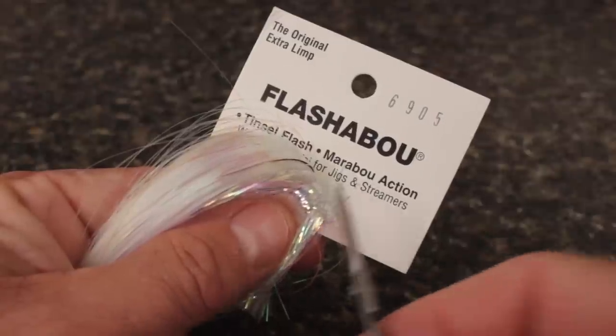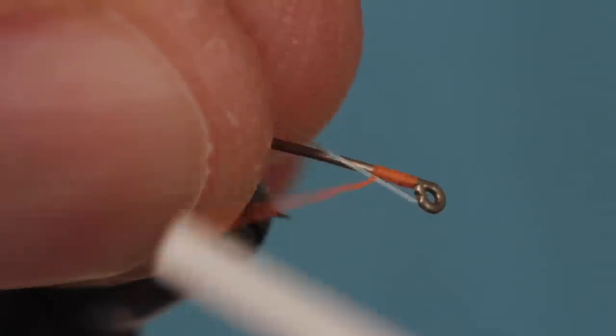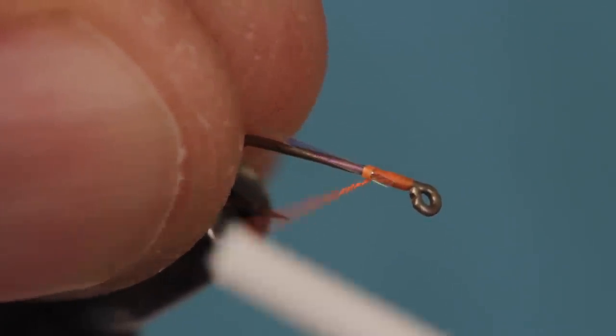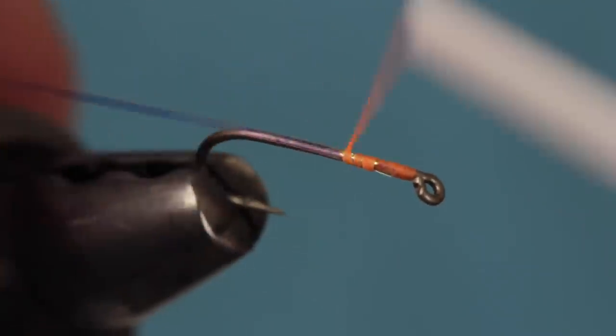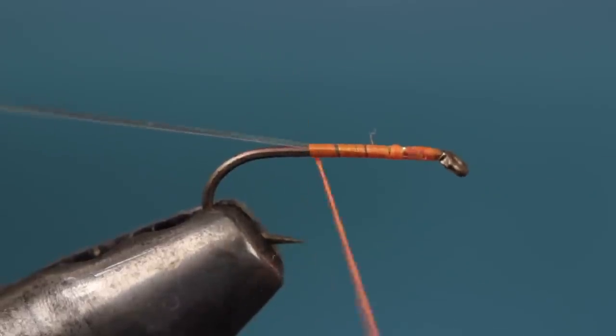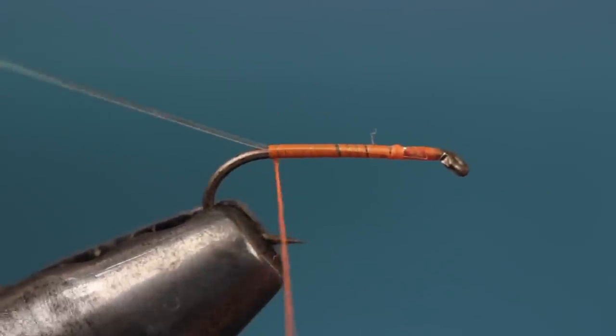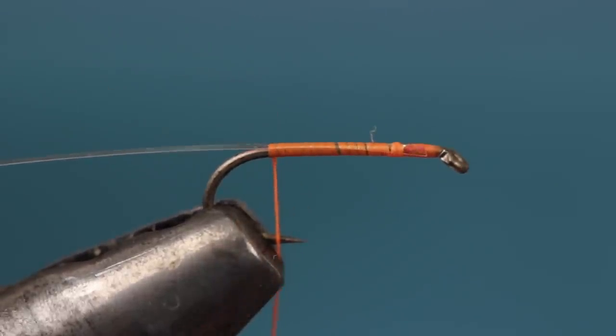You can use spooled flashback material, but straight flashabou works just fine. Lay the flashabou on the near side of the hook and take thread wraps to secure it. Allow thread torque to carry the flashabou to the top of the hook shank, then hold it up at a shallow angle as you take wraps rearward to keep it centered on top. End with your tying thread right at the start of the bend.